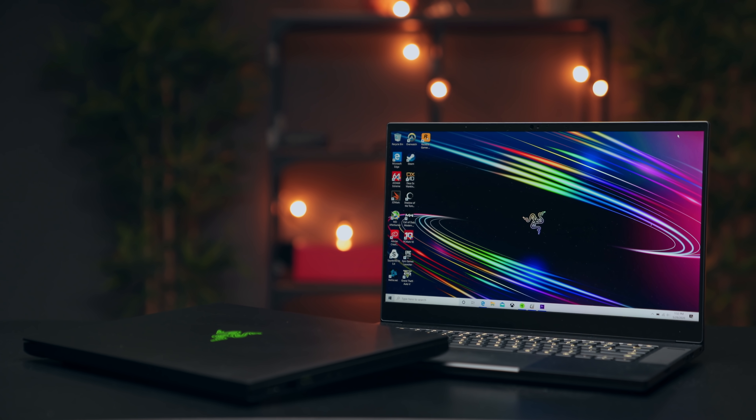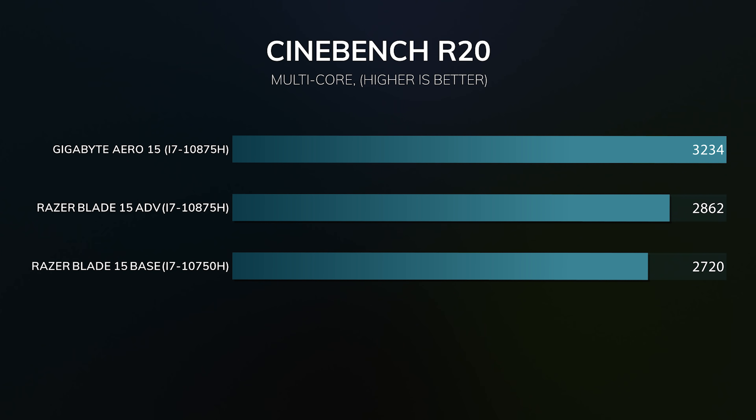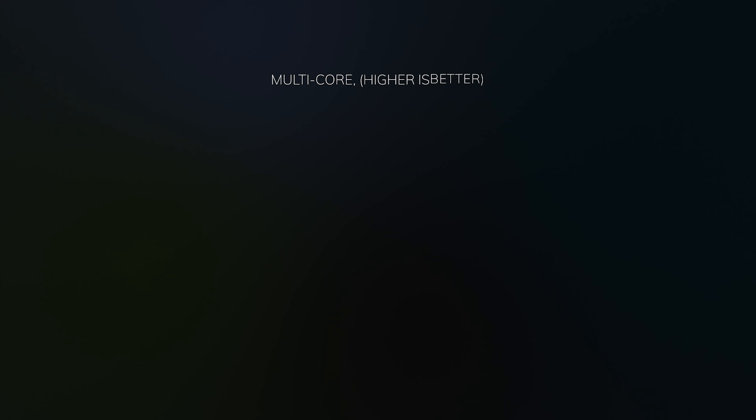The Razer Blade 15 continues to be one of the best looking and well-constructed gaming laptops on the market. If you're a gamer first, don't waste money on the advanced model unless you need a 2080 Super — the two extra cores provide zero gaming benefit. If you're a content creator who also games, the advanced model makes more sense: the extra cores help, you get the SD card slot, slightly better speakers, and more. That said, Razer needs to fine-tune the advanced model's BIOS, because competitors are pushing their 8-core i7-10th gen processors harder and the performance shows.